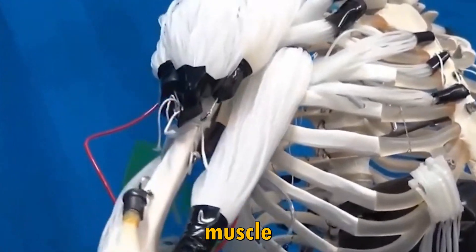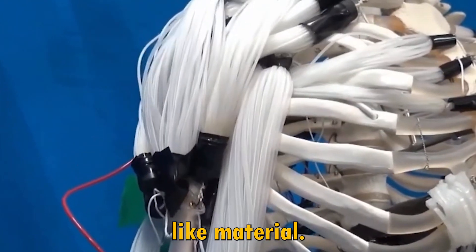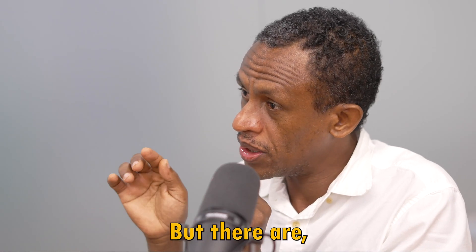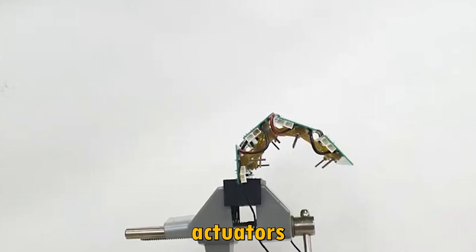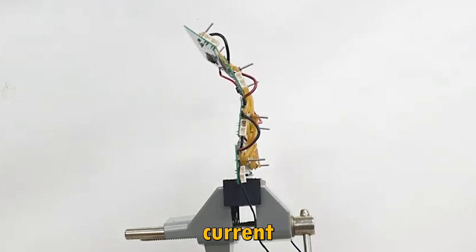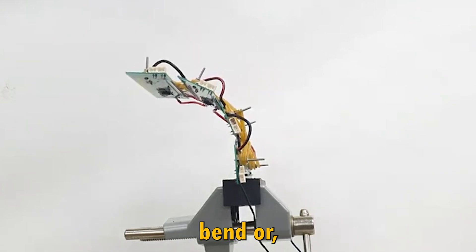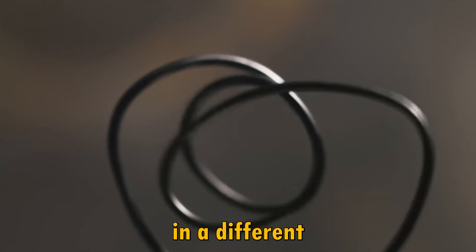It has artificial muscle embedded within an elastomeric material — it's like a rubber-like material. But like human muscle, there are actuators embedded into it, and when we supply electric current to the actuator, the skin will bend, contract, or morph into a different shape.